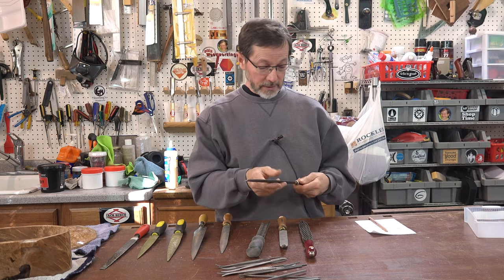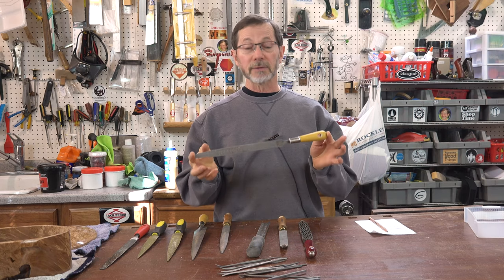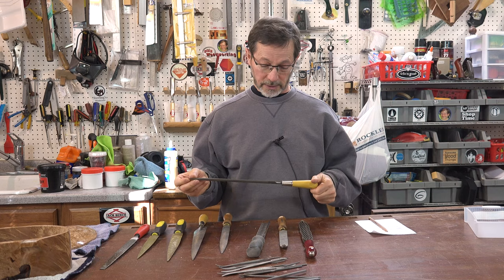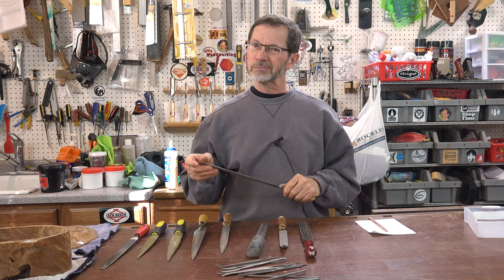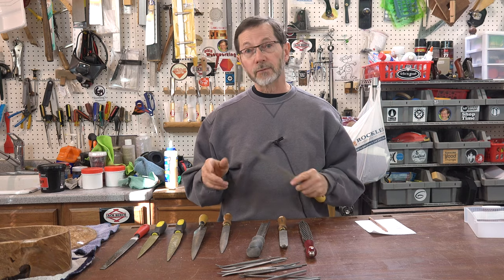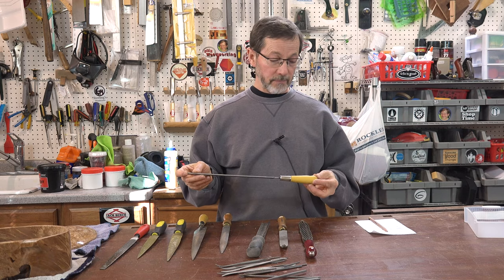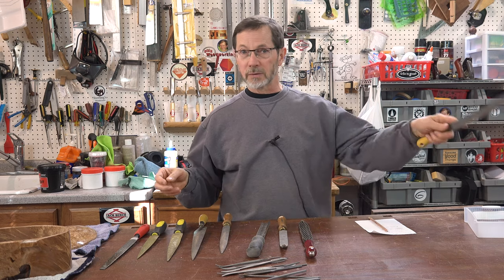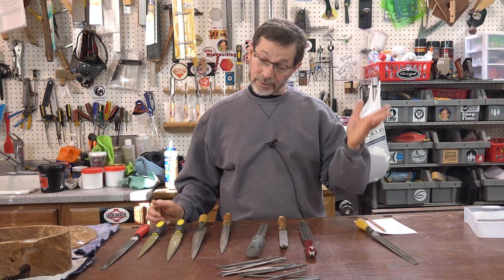I used to get the Nicholson — Nicholson number 49, Nicholson 50. Those used to be the standard in woodworking and they were excellent, just excellent, and not cheap by any means, but not outrageously expensive. Unfortunately, in the last few years they moved their manufacturing to another country and the quality went way down, and a lot of vendors quit selling these because the quality got so bad. So Nicholson's, unless you can find an old one in good shape, is probably not a good option.